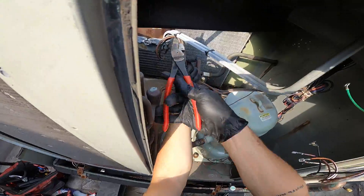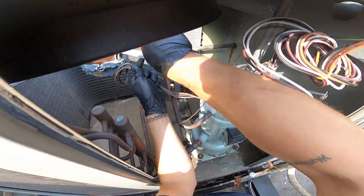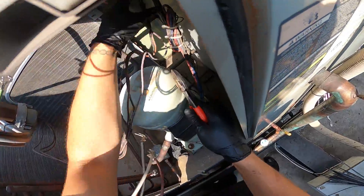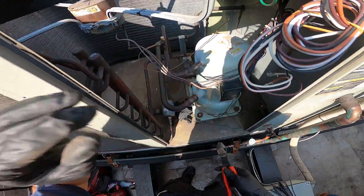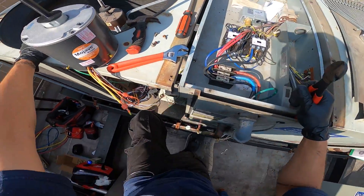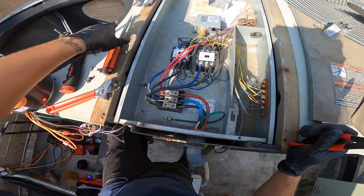This is it right here. I'm just going to cut these tie wraps out of the way and disconnect my electrical. If you need to write down the wire connections, write it down. If you don't, that's fine — but make sure you know where those wires go.